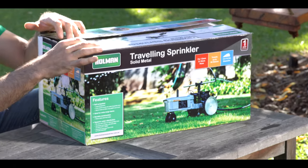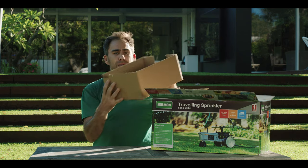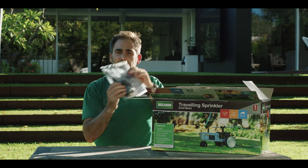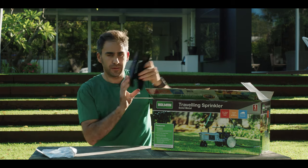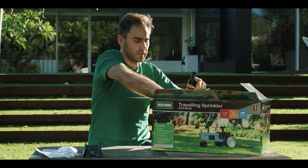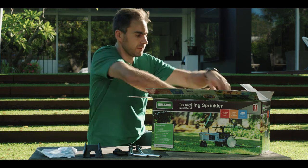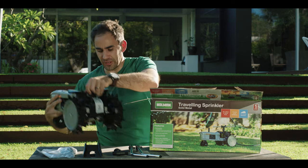Let's have a look at what's in the box. We've got an instruction manual — we'll need that later. There's a ramp, the sprinkler arm mount and the arms, and the traveling sprinkler itself.